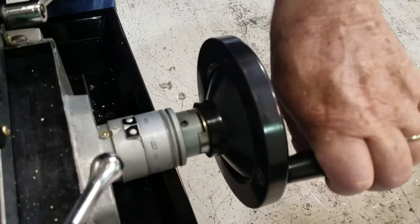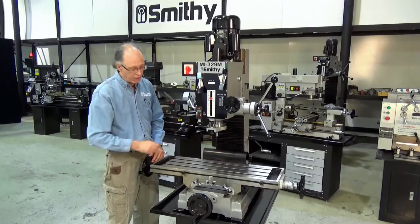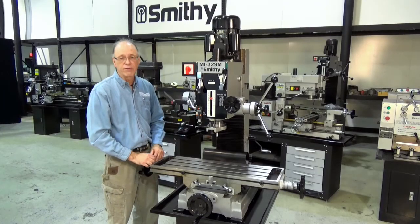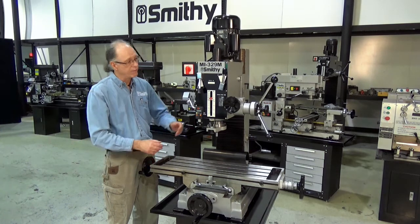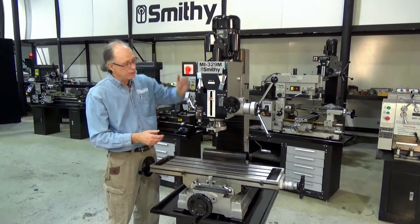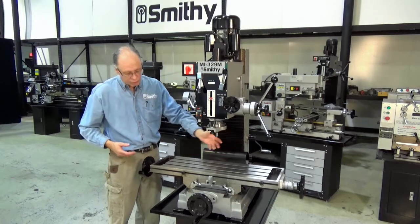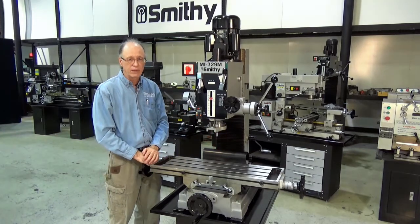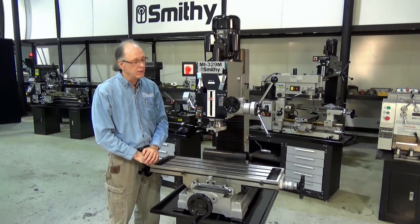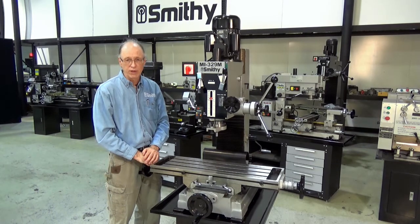All the dials read in thousandths and all the tooling is R8. The T-slots on the table are standard five-eighths inch, and the machine is about 56 inches tall, stands about 47 inches wide, with a floor footprint of about 25 by 17 inches. So even though it's a fairly good-sized medium-duty mill, it doesn't take up too much room in the shop.